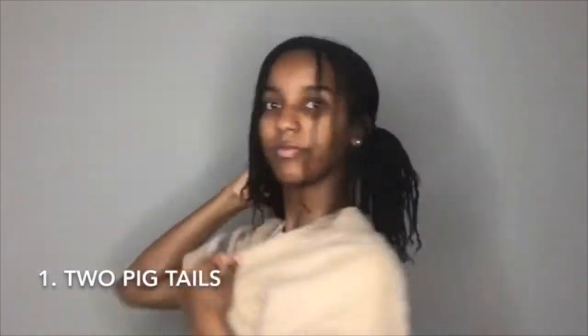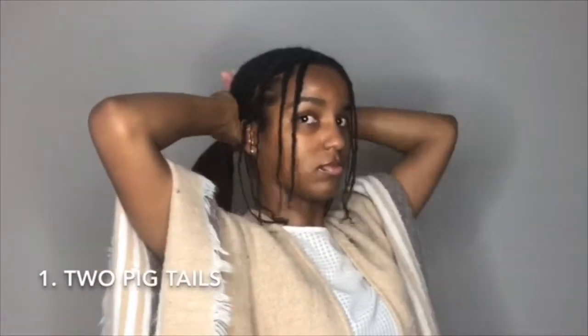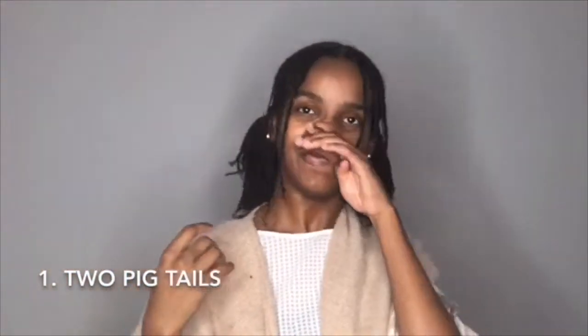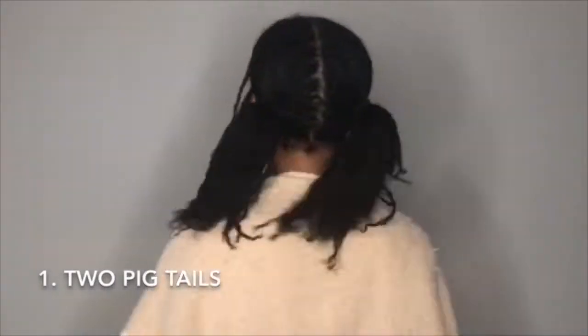My hair is already split in half because I wear my hair in two buns a lot, so I already parted my hair into four sections evenly, instead of just doing it horizontally across. You can do it that way, or you can just split your hair as best you can into two halves. Make sure your two ponytails are even — super simple. I like how long they hang.